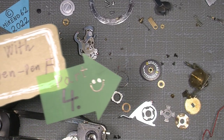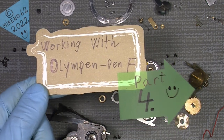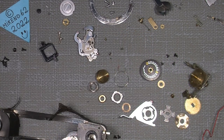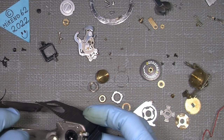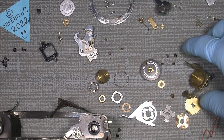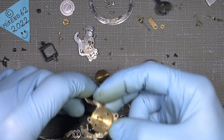Continuing with part four, where I will assemble, hopefully assemble the whole thing and make it back to work again. So now we're going all the way back here. I think it's interesting. Now, putting on the counter section here.